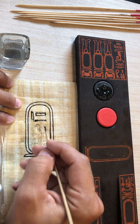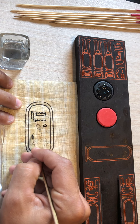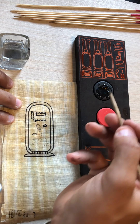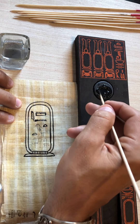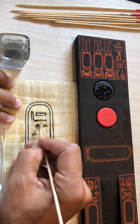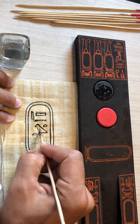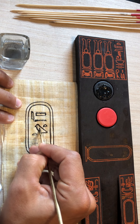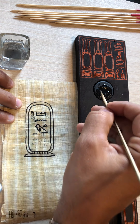Now we'll have the T. This is a bread loaf, and there are two of them — one here, one there. Add a little more water. And then we would have the chick. The chick represents the letter U. And here's its arm, and its feet.